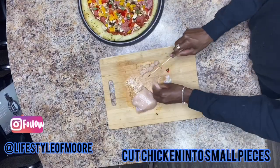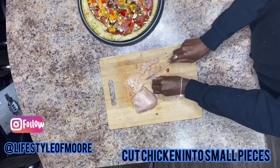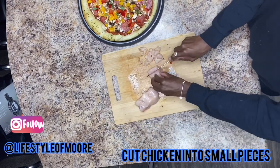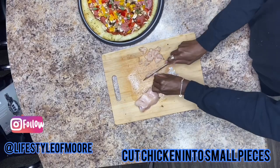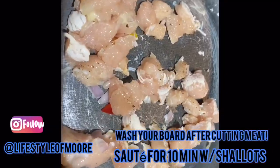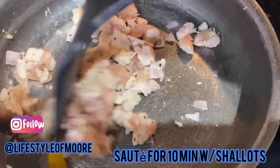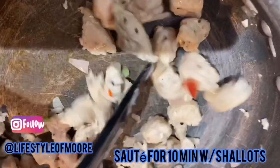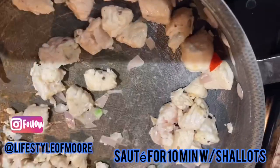Let's go ahead and start dicing our chicken breasts into small tiny pieces. Make sure you're not going to be using this chopping board with anything else because you do not want to cross-contaminate with the meat. Go ahead and sauté with the shallots that were still left on the board for about 10 minutes, and get ready to apply to the pizza.